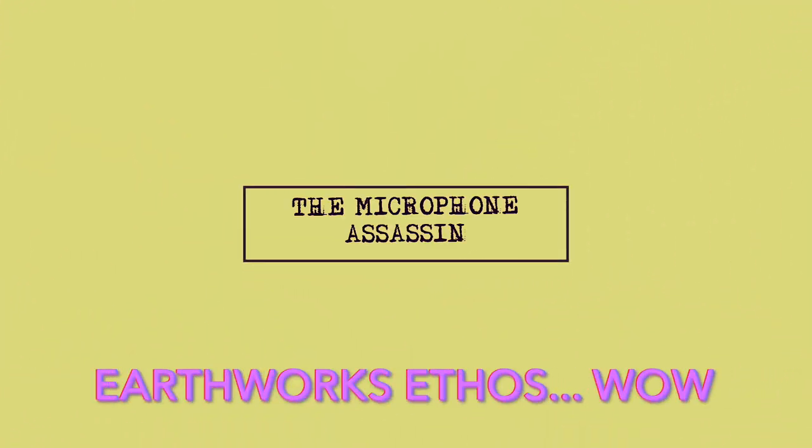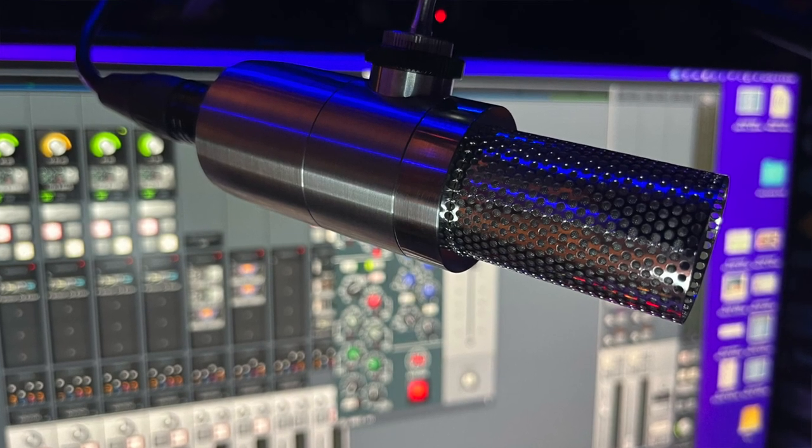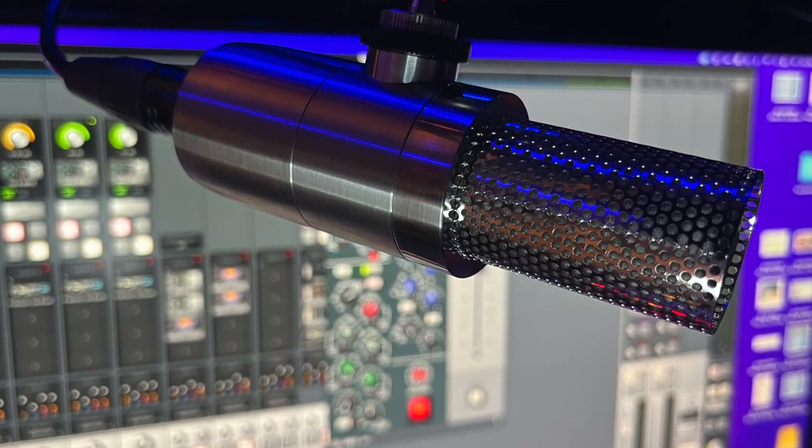From the mind of Mark Yoshimoto Nemcoff, the Earthworks Ethos. I'm smitten with this microphone. Listen to this. Call your local Allstate agent for a quote today. Allstate, you've never been in better hands. I did do 56 of those tags earlier this week, and I wish I had had this microphone. Listen to that. Are you kidding me? How is this a $399 microphone? I am blown away by the Earthworks Ethos.